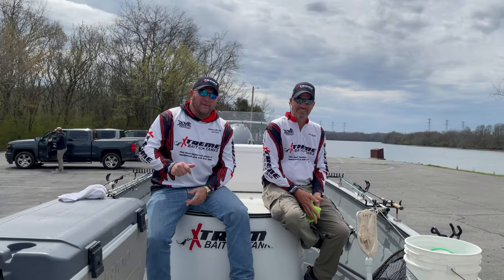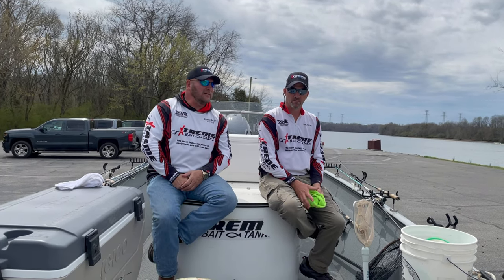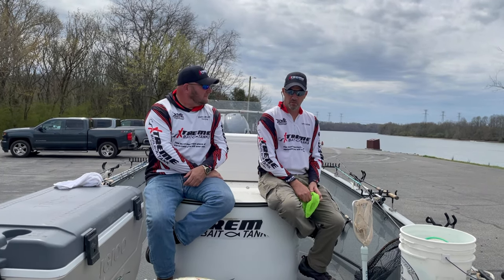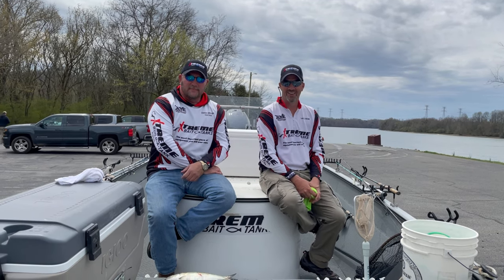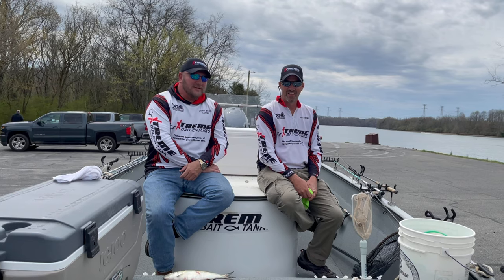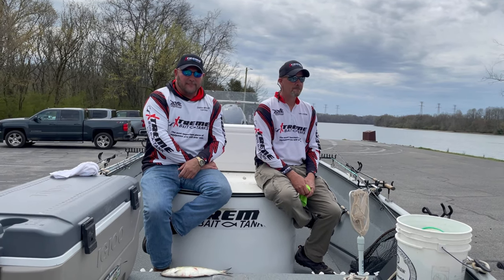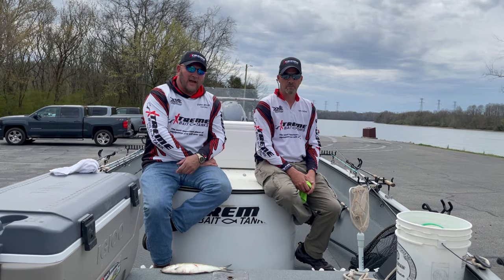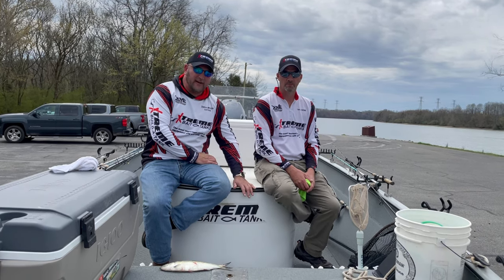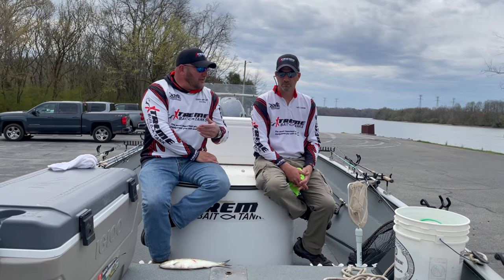Hello, this is Damon Melchua with Extreme Bait Tank. Today I'm with Captain Brian Townsend below Watts Bar Dam. This is a pretty amazing day. Brian is a pro staffer with Extreme Bait Tank and for the last at least eight months he has been using a hundred gallon tank on his boat. Tell us a little bit about your boat and then we're going to go into the tank.